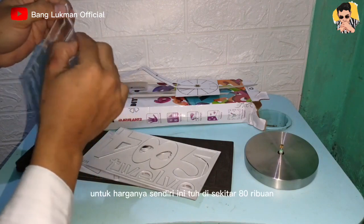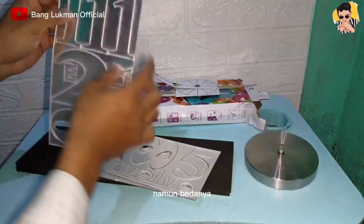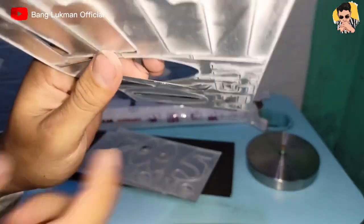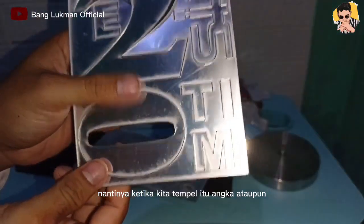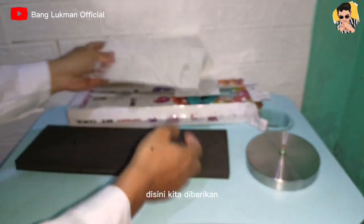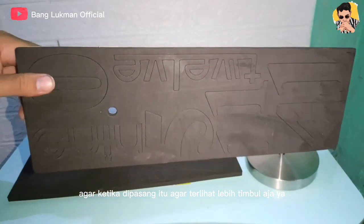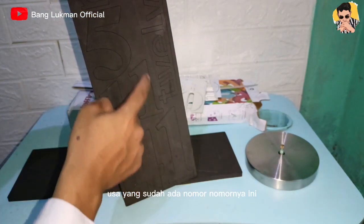Untuk harganya sendiri ini di sekitar 80 ribuan. Ada juga yang harganya di sekitar 30 ribuan, namun bedanya memang dari segi ukuran jauh lebih kecil, jarum jamnya juga jauh lebih pendek, dan biasanya tidak diberikan busa atau tatakan untuk angka-angkanya. Karena untuk yang ini, ketika kita tempel, angka atau nomor-nomornya itu akan terlihat lebih timbul, karena disini kita diberikan busa seperti ini. Ini kegunaannya untuk menjadi tatakan dari angka-angka agar ketika dipasang terlihat lebih timbul. Nanti angka-angkanya kita tinggal tempelkan saja ke busa yang sudah ada nomor-nomornya ini.